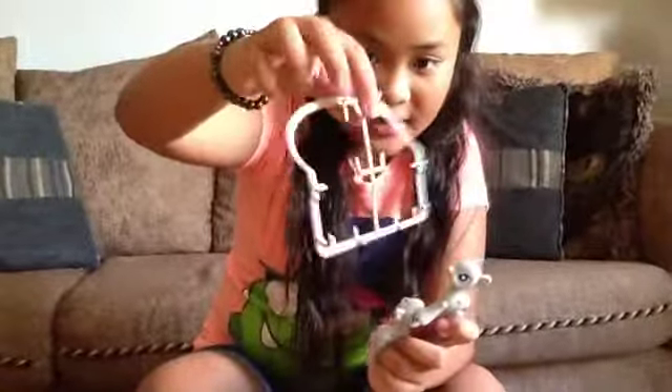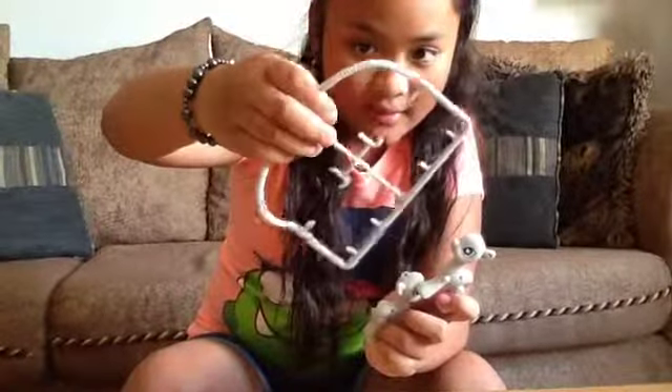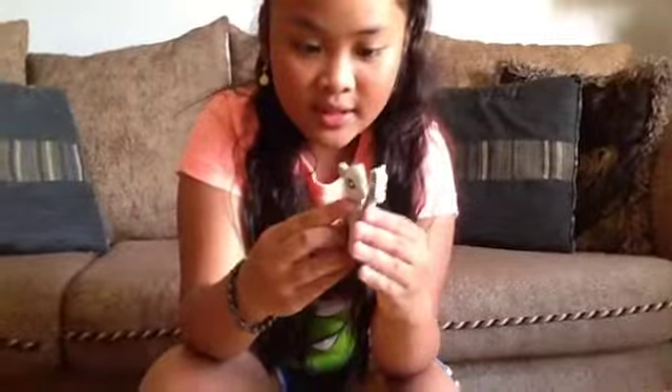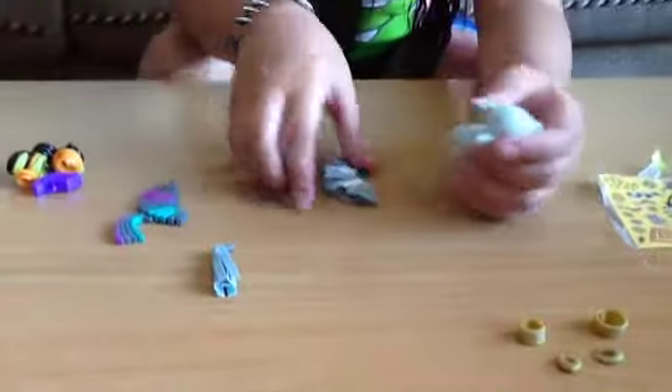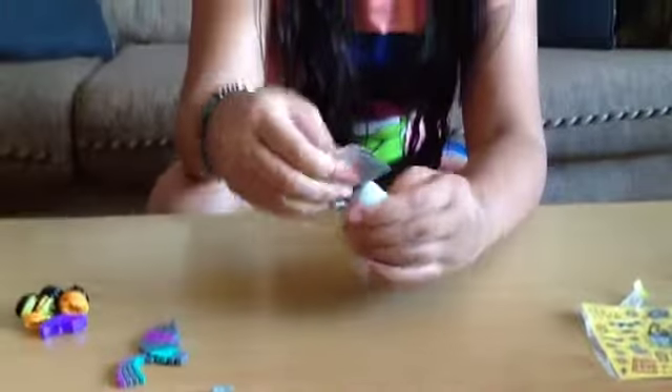So I got Zecora out of the template. We need adult supervision because these things can be sharp. So you have to put these two pieces together and they snap. Then you'll have this pony. Then you can put any kind of mane or tail in her.